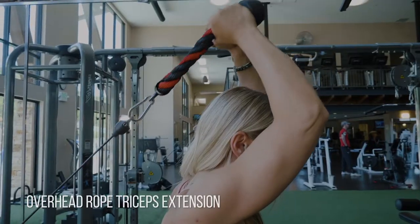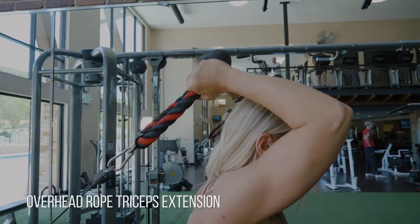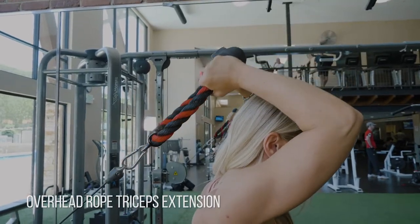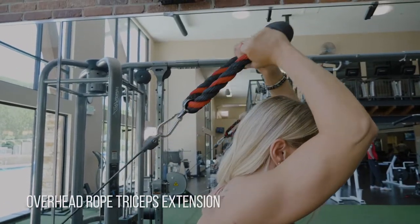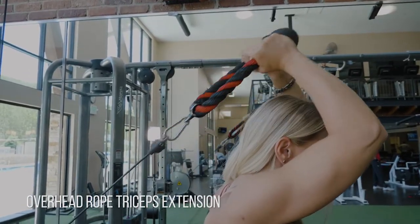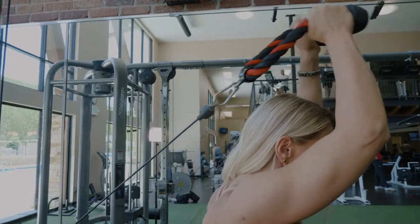I want to almost roll my hands so that my knuckles are facing upwards towards the ceiling, so I can get the full contraction of my triceps there. If my hands are still pointing backwards, I can't flex my triceps all the way. So allow your knuckles to graze towards the ceiling, keep your elbows in and fixed in the same spot.